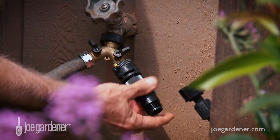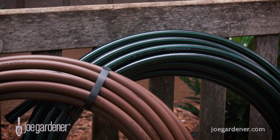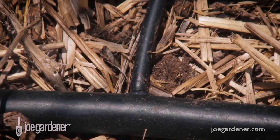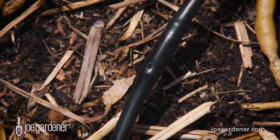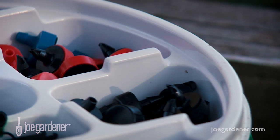Well provisioned kits include the parts you need to connect it to a spigot, a pressure reducer to minimize the force of water passing through the line, a half inch supply line, and quarter inch tubing that taps into the main supply line so that you can direct exactly where you want the water to go around your various plants or containers. And then of course a supply of various drip emitters that you can press into the end of the thin tubing.